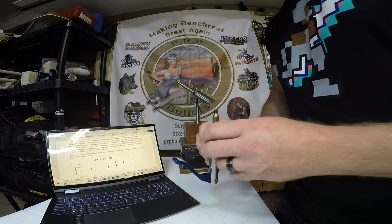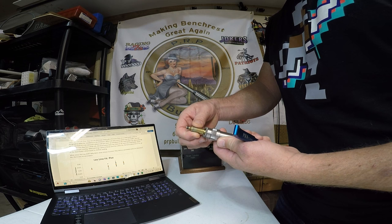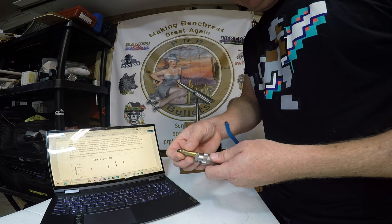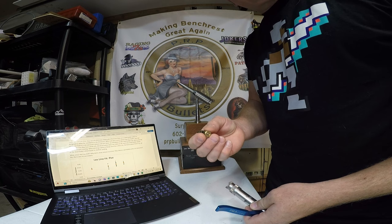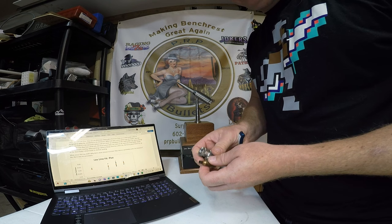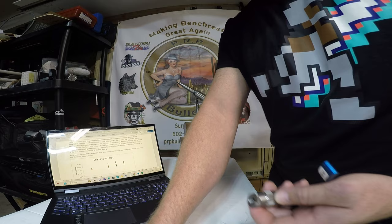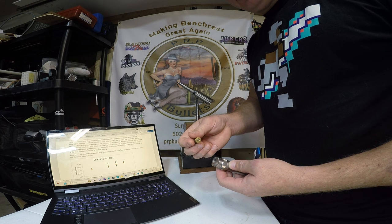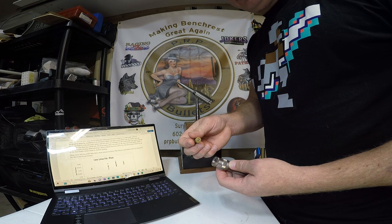Why is rim thickness such a major factor? Put your piece of brass inside your shell holder. Shell holders are designed to allow some variation in rim thickness — you can pull up and down and see the brass moving. Manufacturers allow that little bit of variation because they don't want shell holders to be too narrow. The PMA tool is a shell holder-dependent tool, and according to the data, it is dependent on rim thickness — the thickness of the rims affects how deep the tool seats the primer.